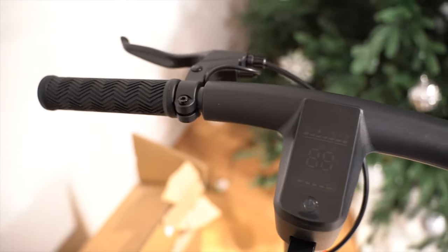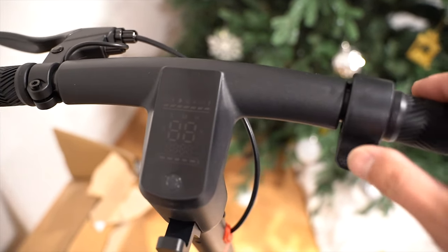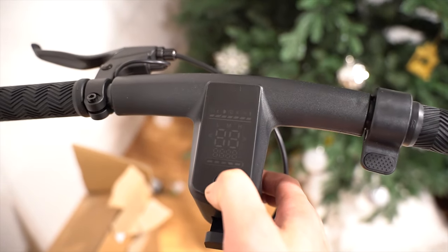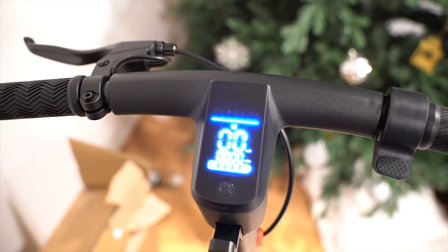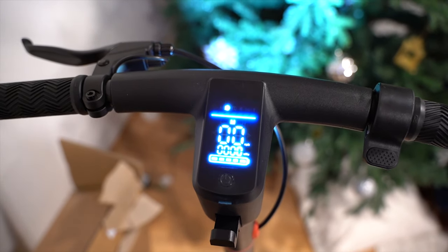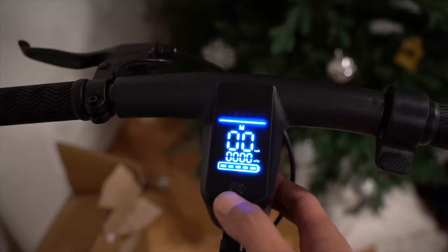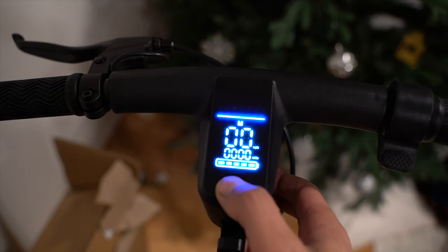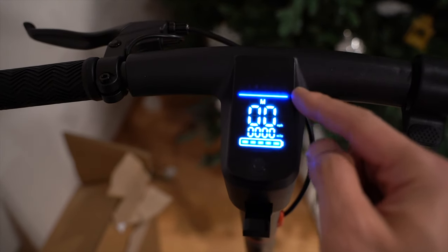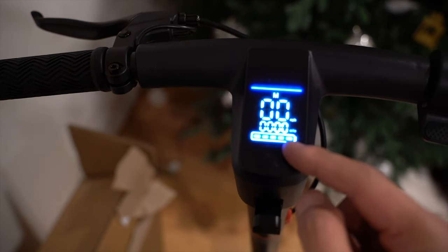The handlebar is pretty simple. We just have the grips, the brake lever, and then the display with one power button. There's also the throttle. To turn it on, press and hold the power button until this displays. Turning the screen brightness down automatically turns the headlight on. To turn it off, press the power button once. To turn the headlight back on, press the power button once. We have the different displays: the gear, the current speed, and the total miles, which is also the battery level.